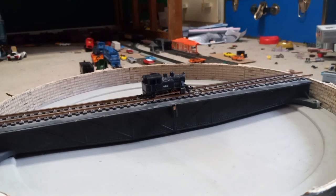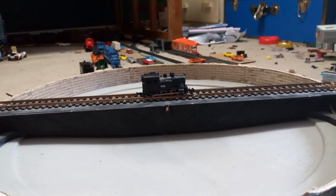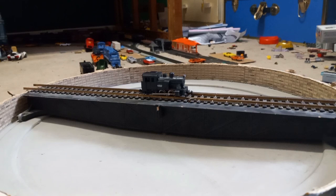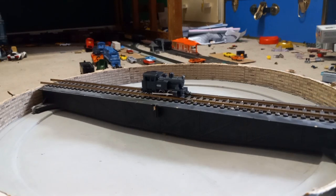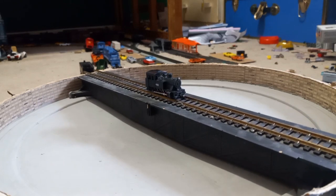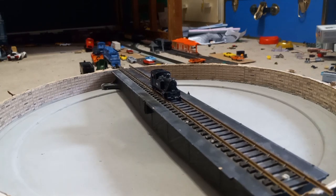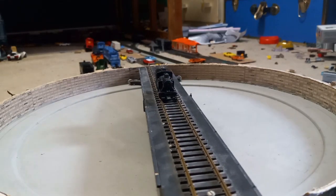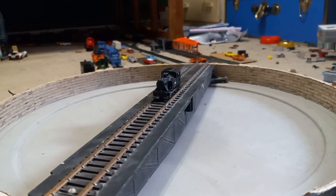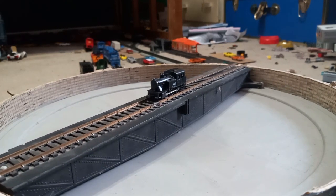This is a little 0-6-0 N-scale engine; I do not know who made it. I do not run it that much since it is a very poor runner, and it doesn't even sit on the track properly. This engine is one of two N-scale engines I will be featuring in this video. It does not have as much detail.